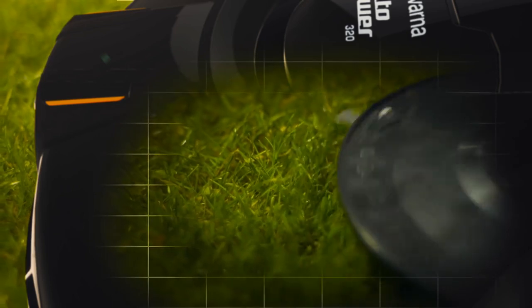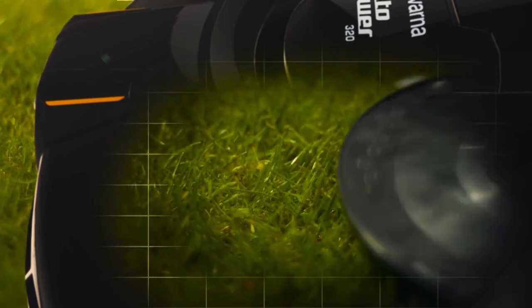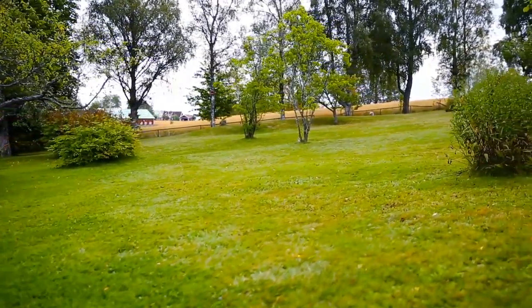The clippings from Husqvarna Automower are only a few millimeters long. They will fall to the soil, mulch, and serve as natural nutrition for your lawn. Since Husqvarna Automower works with razor sharp blades, the grass is cut with a fine edge, which also helps improve the grass quality.